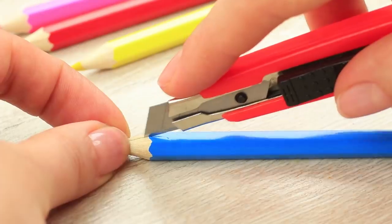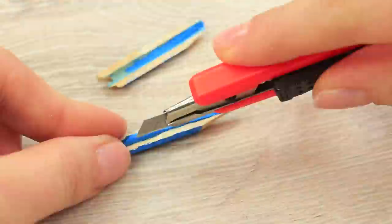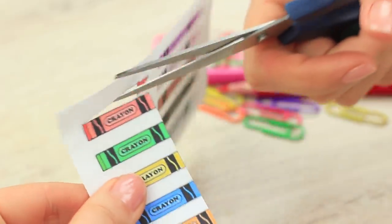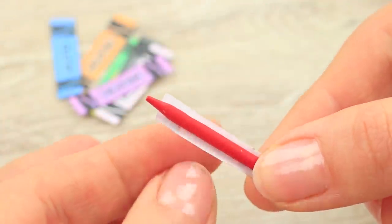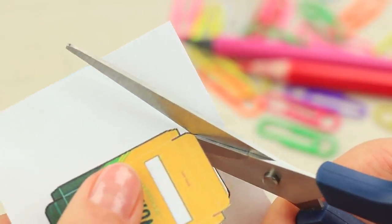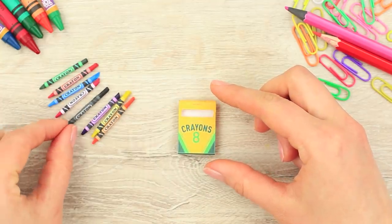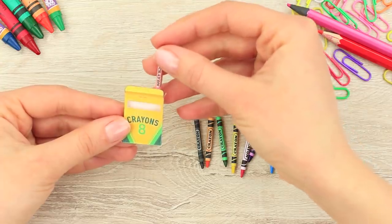Cut wooden color pencils and take out the color lead. Try not to break it. Print Crayola labels of the small size and cut them out. Cover the label with glue and wrap it around each color lead. Print a scaled down box layout and cut it out. Fold it up to assemble and glue the sides. Snip off the excess so that the mini crayons will fit the size of the box and put them into the package.